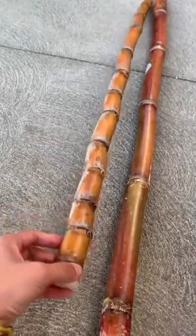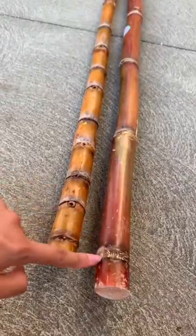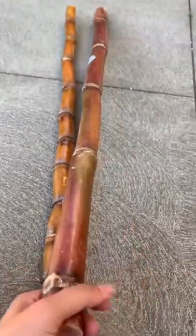The one I'm holding up is not a good one because it has a lot of those root bands. You want ones where the root bands are kind of far away from each other like that. And just comparing it, this one's a lot more plump and a lot thicker.